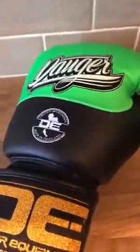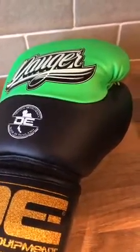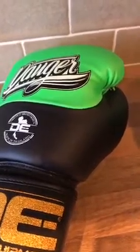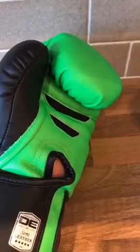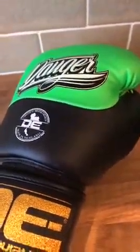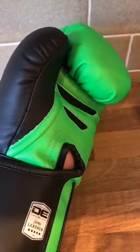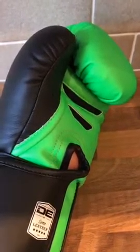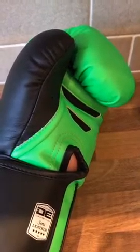These gloves are from Danger and they're available in a number of different colors. On danger.shop I think they have green, pink, and orange. They've also told me they've got a discount code at the moment where you can get 30% off — the discount code is DANGER30, that's 3-0. Enter that at checkout to get 30% off. These gloves retail in the UK at £44.99, which in USD is about $55 and in Euro is €52, and that also includes shipping.